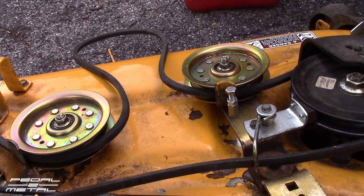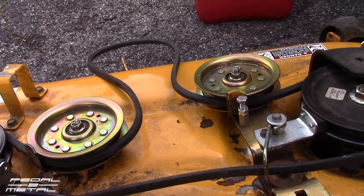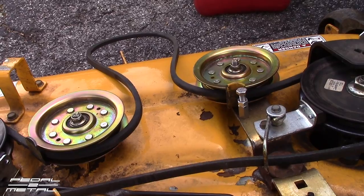This stuff is pretty much made to be throwaway — it only lasts about five years or so. I'm hoping to get a few more years out of this mower. This is an LTX 1040, 42-inch cut.